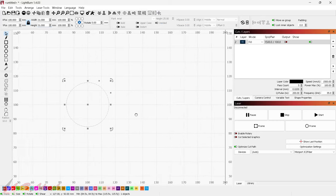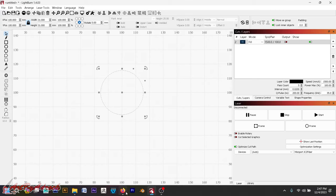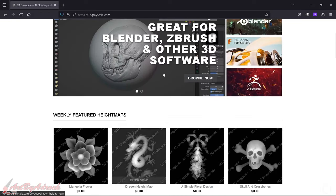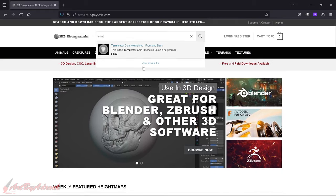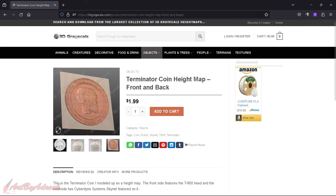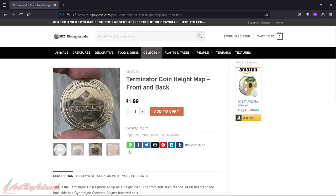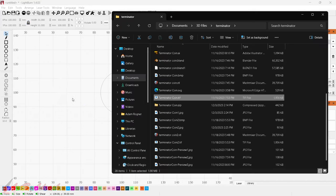Next you'll need a 3D height map. I designed my own, but if you don't have one you can head over to 3dgrayscale.com where you'll find a bunch of different ones. My Terminator one I actually posted on there — you can search 'terminator' and find it. It's $1.99 and you'll get both the front and the back. Since I designed this one, I already have it saved on my computer, so I'll import it into LightBurn.